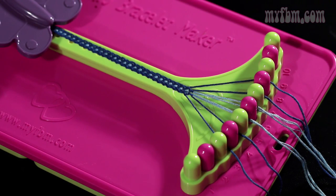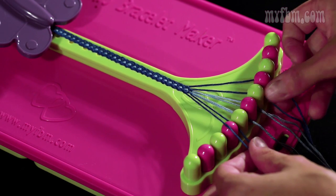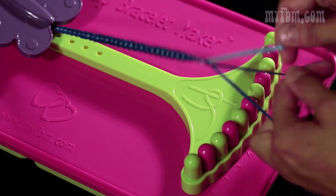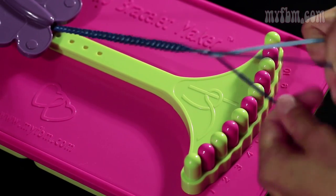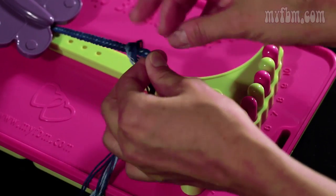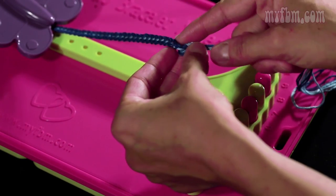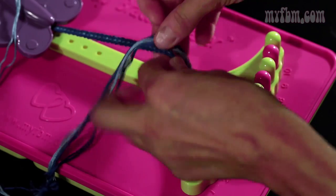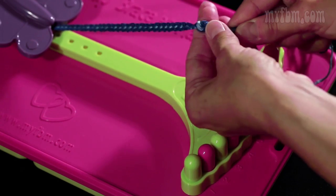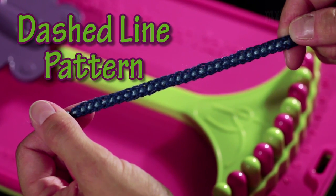Once your bracelet is long enough to fit your wrist, you're going to want to take the two strings from slots 3 and 4 in your left hand, the two strings in slots 7 and 8 in your right, and braid them with the four remaining center strands. You're going to tie a knot at the end of your bracelet — take your strings, throw them over, pull through, and try and make the knot as close to the end of the bracelet as you can. Do that once, a second time, and try to get that knot either on top or as close to the first one as you can. Once you've made your two knots, take your bracelet from the bracelet maker, and your bracelet is complete.